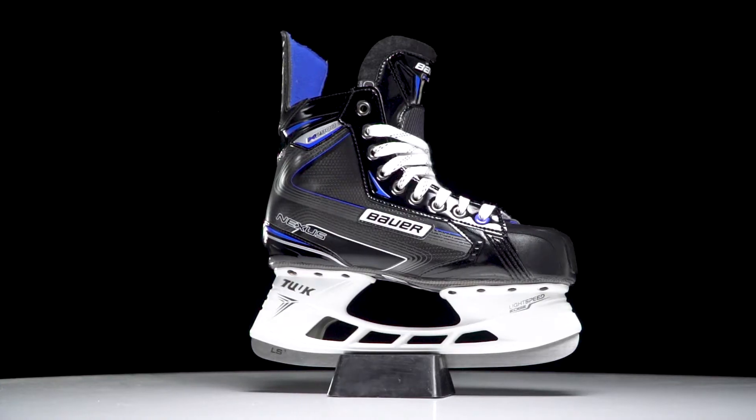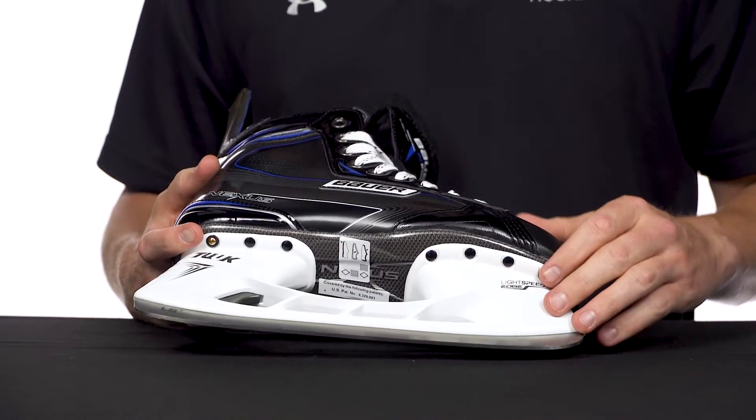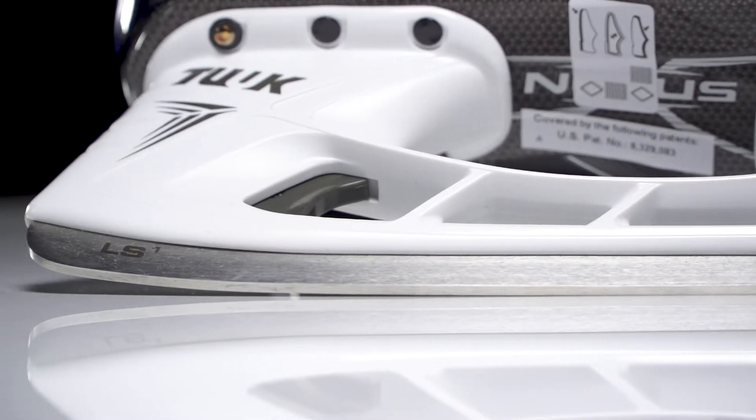Hey, what's up guys, Chase with IW Hockey here to do a quick review on the new Bauer Nexus N2900 Ice Hockey Skate. We have the Tuuk LS1 stainless steel runners, a bit higher grade than what we found in the N2700, so better edge retention and sharpening life there.